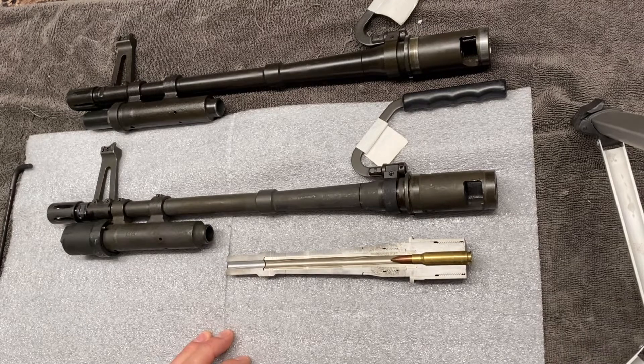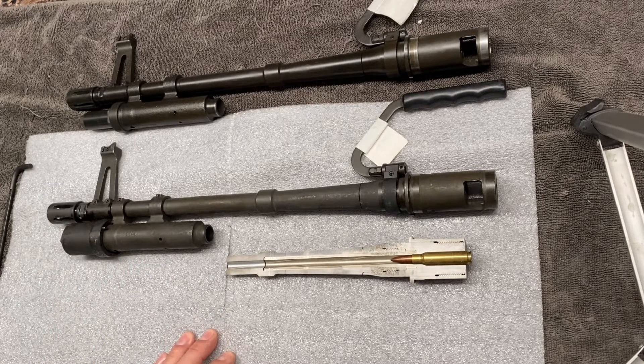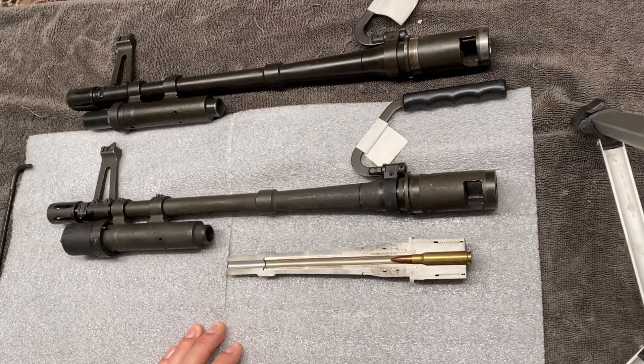We're going to do a real quick video on the M60 stellite liner — what it is, how it works, where it goes, things like that. Before we get into that, I just want to acknowledge that I understand I've been posting more shooting videos on the channel, and I want to assure you guys who watch these instructional videos that I'm not going to stop making them. I understand that these are helpful to a lot of people out there, and that's the whole reason I started making these in the first place.